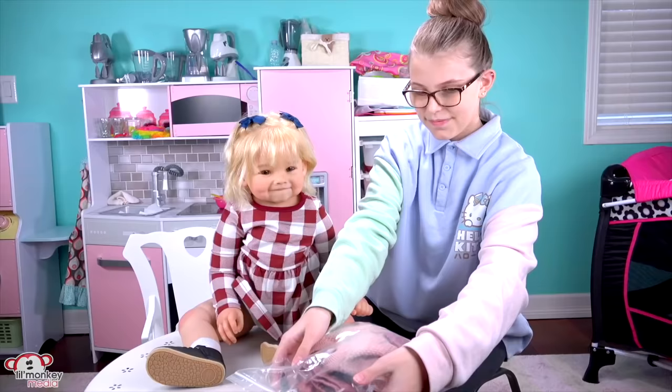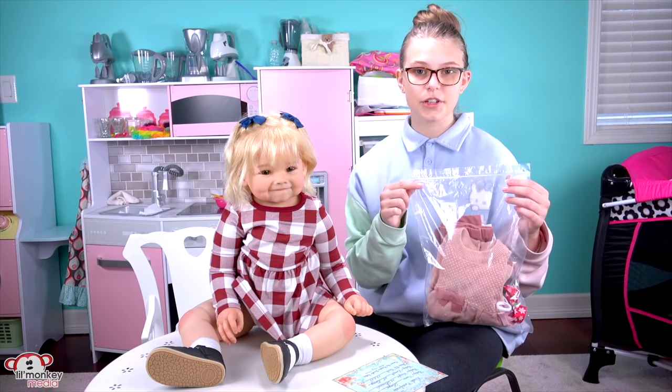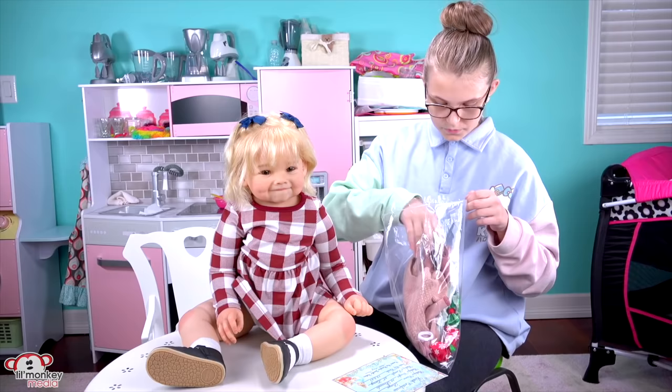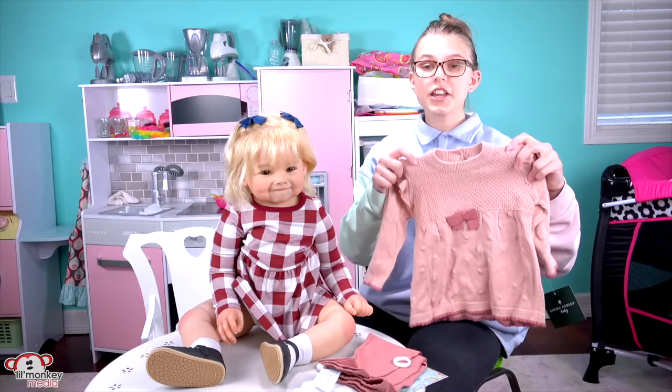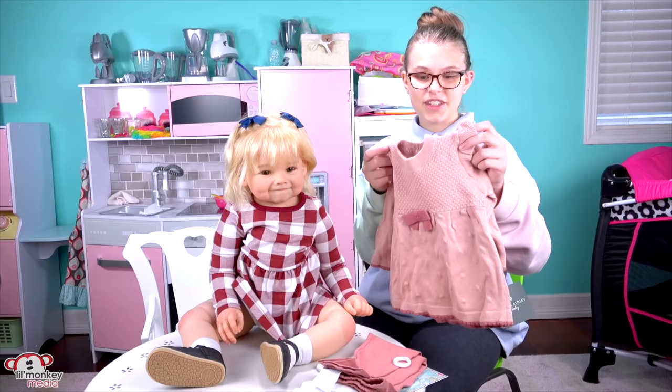We also have this little bag here that Cory sent with a bunch of cute little clothes and accessories for little Juniper. So let's take a look at this. We have an extra diaper, these cute little pants, and this is my favorite thing — an adorable cute sweater dress. I love the little ruffles it has on the sleeves. It's super cute.